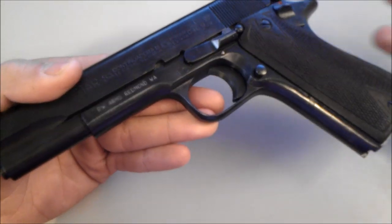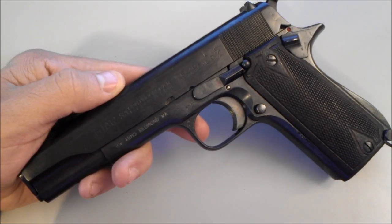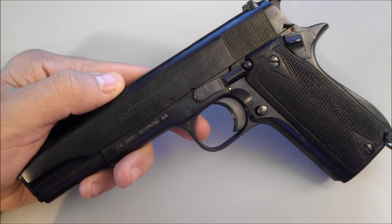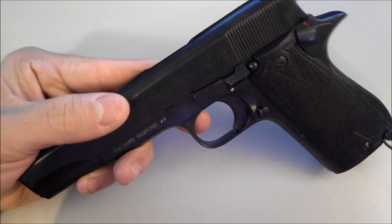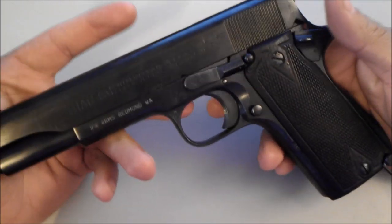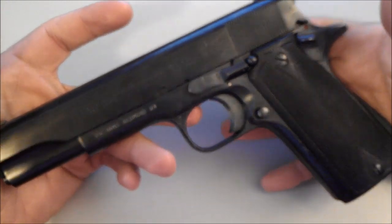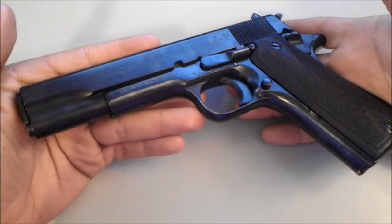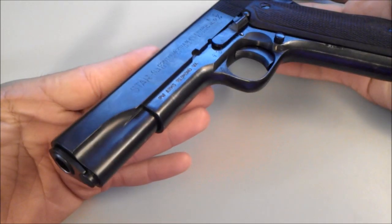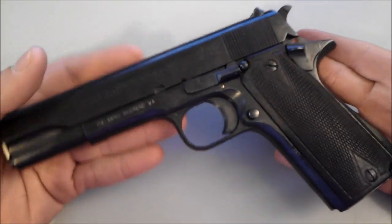Some movies it's been used in: Halls of Montezuma — they put the Star Model B instead of a .45, so you'd think Lieutenant Anderson has a .45, but he has a Star Model B shooting 9mm. Also The Untouchables, The Killer Elite, Silver Street, Coma, and even television — M.A.S.H., with Hawkeye and Frank, they all have Star Model Bs, which is pretty funny. You'd think a show like M.A.S.H. would have the actual .45 since it's supposed to be American. It's an interesting firearm in terms of film history.